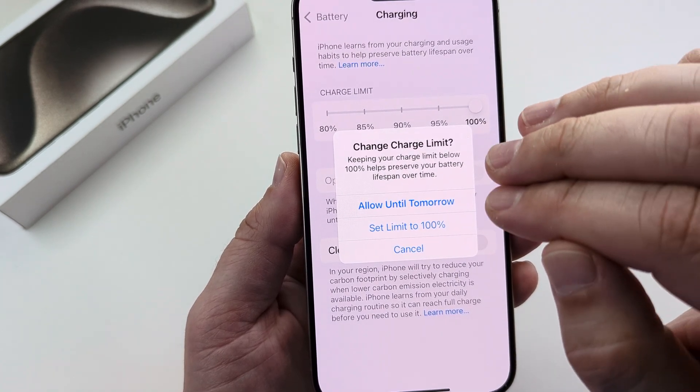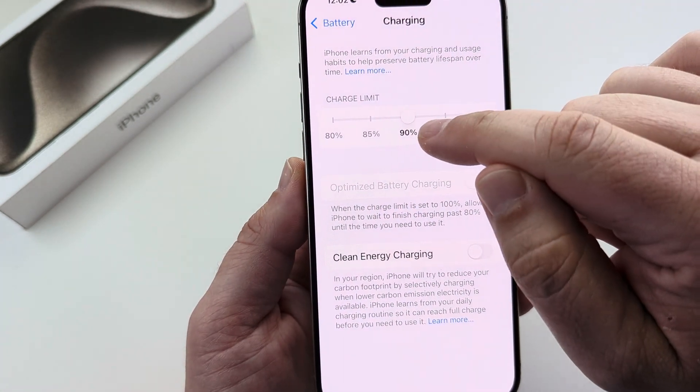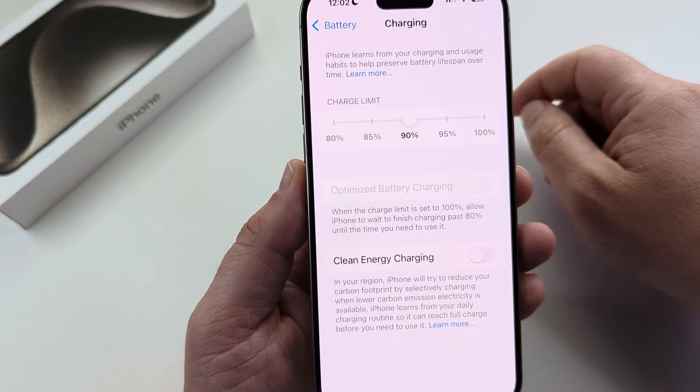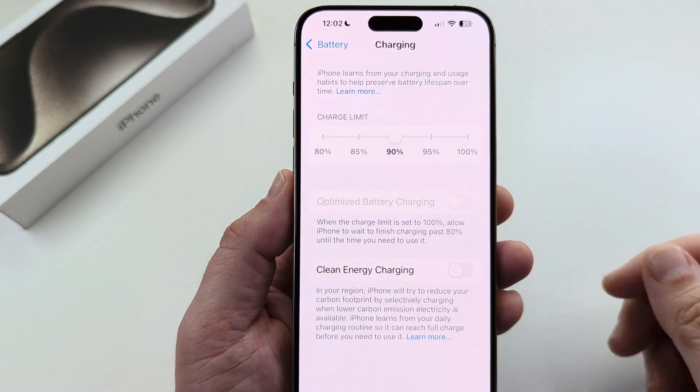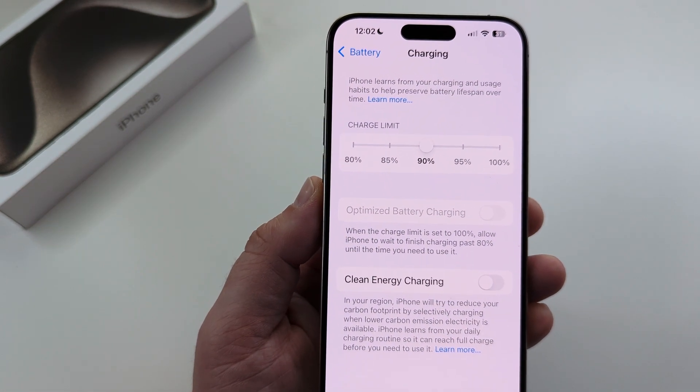You may want to set this for a very specific time if you want to get a quick full charge. If not, just tap Cancel and you will be back to the area that you set for the charging percentage. Hopefully this helps you guys out — if so, feel free to give me a thumbs up. Thank you so much for watching and have an awesome day.